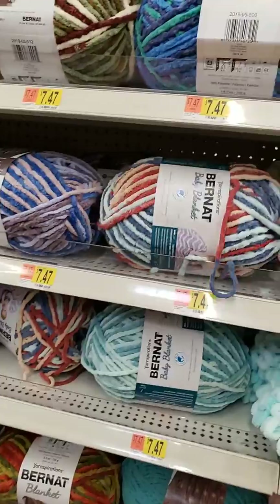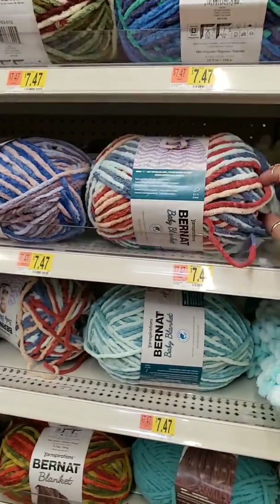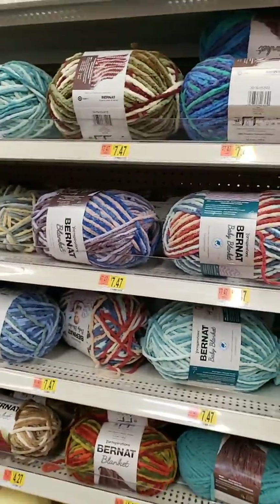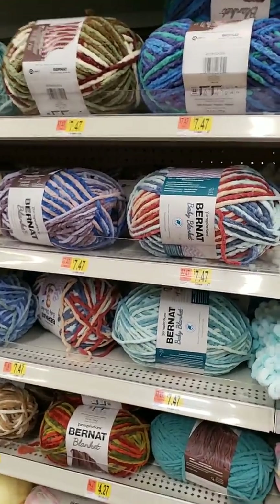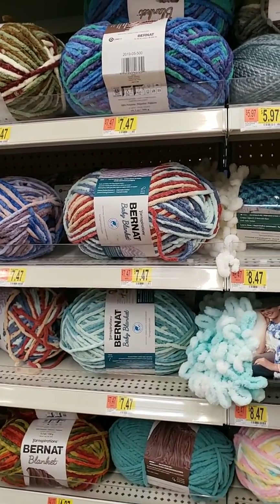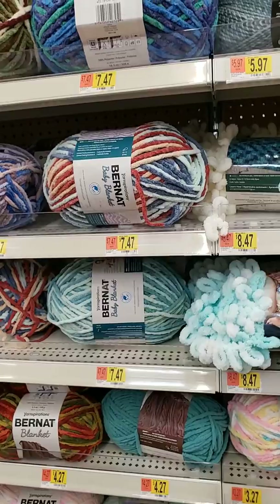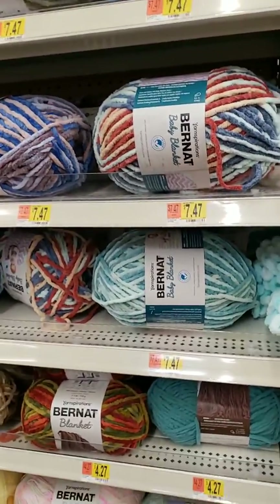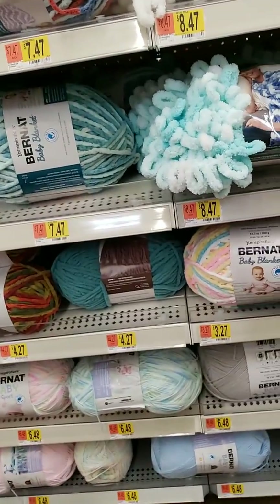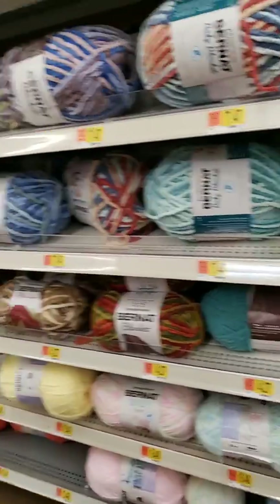Look at this — Dee at Knit, Purl, and Squirrel. That was what she was looking for, and she ended up with more blankets and more balls than she needed. Here's this Loops and Thread stuff — you loop it together, twist it. And then the baby blanket — got Inspirations. Oh, that's still a little soft.